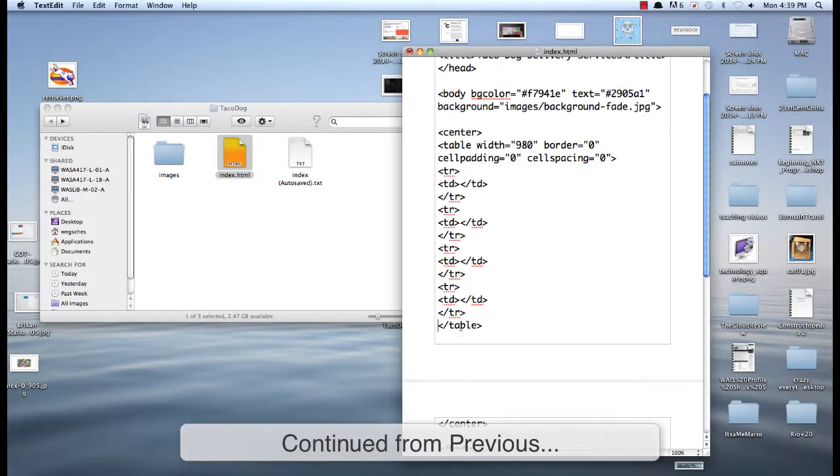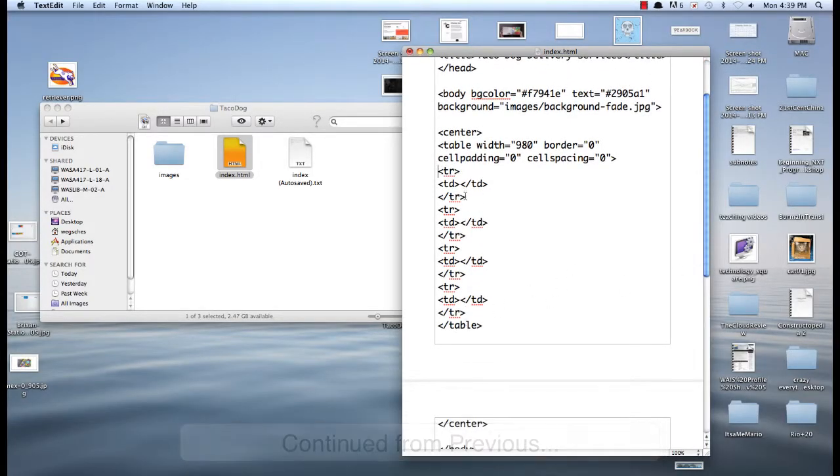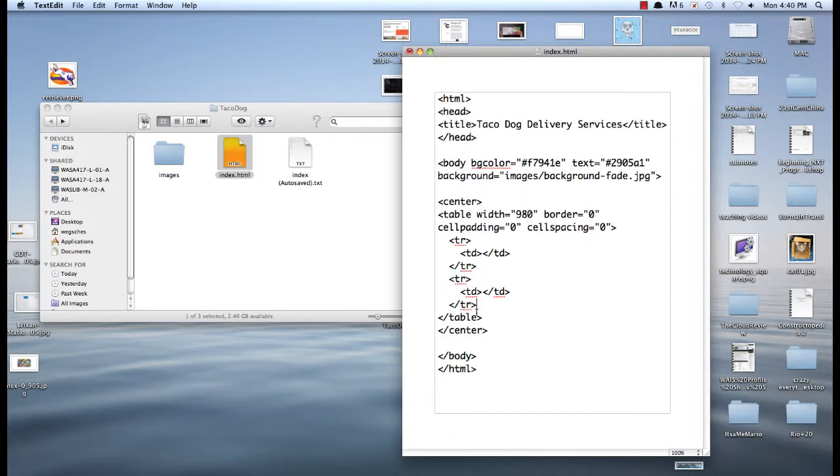So I now have four rows. I didn't do the spacing the way that I like it, so I'm going to fix that. I'm just going to recopy and paste all of these — two, three, four. So four rows.